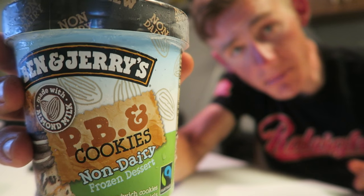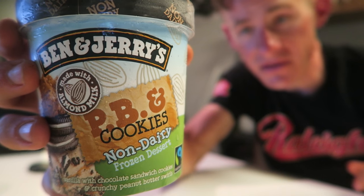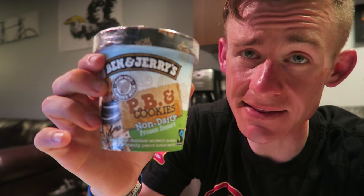And here we are about to try out the Ben and Jerry's Peanut Butter and Cookies non-dairy ice cream for the live stream — checking out the live stream taste test that we're about to do. Let's get to it.